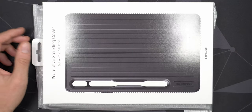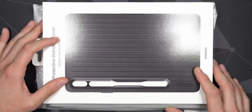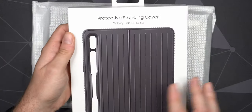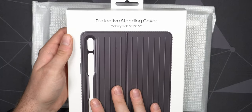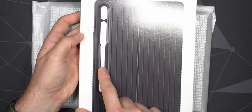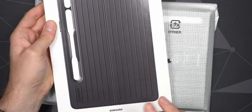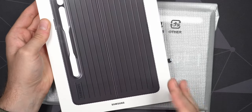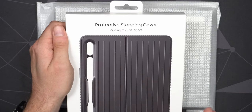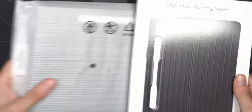Let's take a look at some cases for the Samsung Galaxy Tab S8 — these also work on the S7 series since it's exactly the same dimensions. The protective standing cover is the one I'm most interested in: it has no protection on the front but a very rugged case on the back and sides. The S Pen on the back is nicely protected so it doesn't fall out as easily, and it has a kickstand with a variable angle. You won't protect the front of your tablet, but you can always put a screen protector on there.